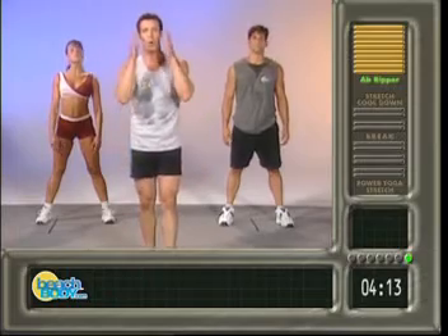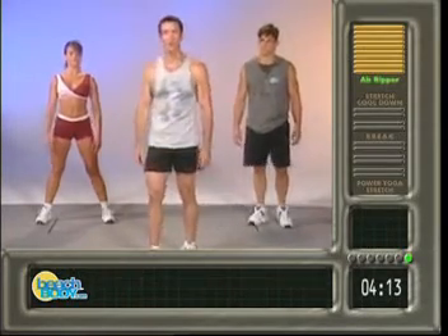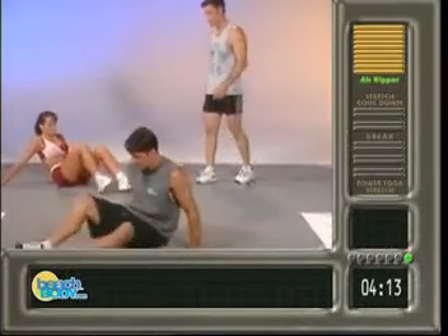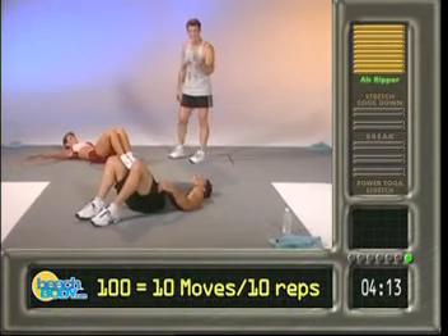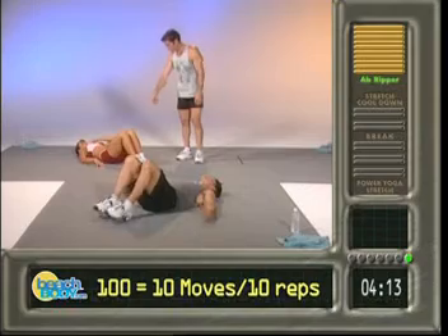All right, we got the TH 100 ab routine. You guys ready? Let's rock and roll. Get into position, everybody ready. Here's the deal: ten exercises, ten reps — that's a hundred.